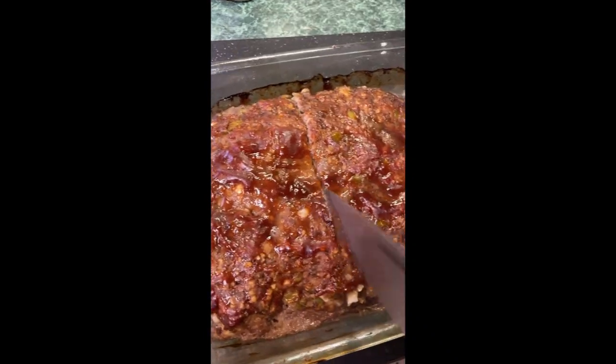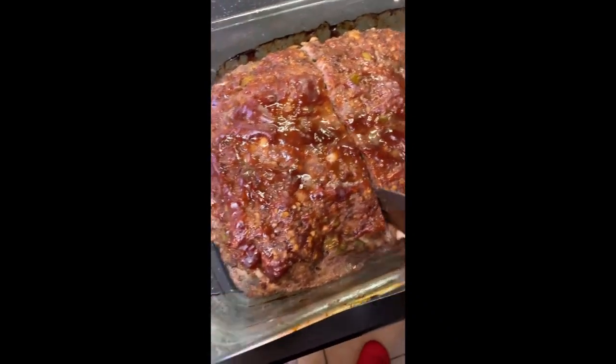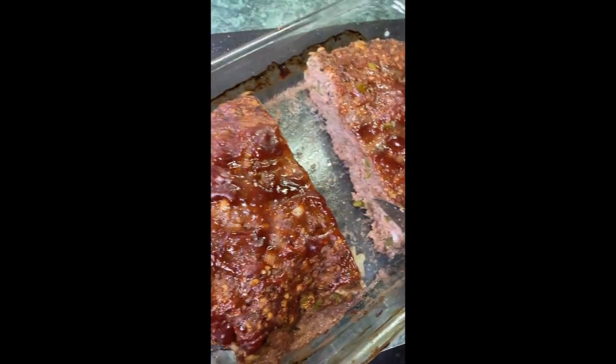Let it rest for five minutes. It looks like it is delicious — your people will thank you. It's moist, but it's also very good.